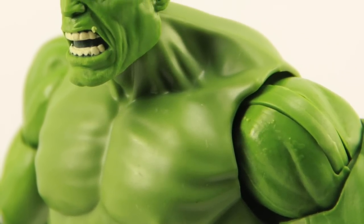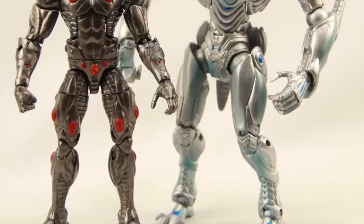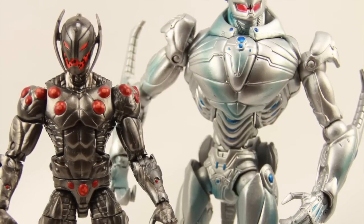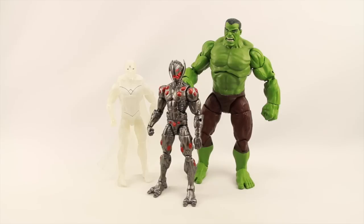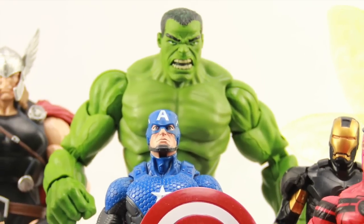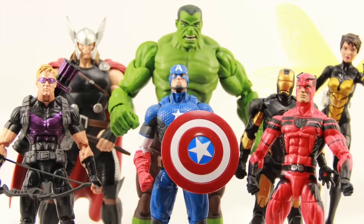I'm kind of iffy on the set overall, but it is nice to get a more modern-looking Hulk. And since I don't have any previous Hasbro Ultron figures, that one is an added bonus for me. It really varies on how big a fan you are of these characters. I don't have a firm release date — I think this set will probably hit Target shelves within the next couple of months, but that's more of a guess than anything.